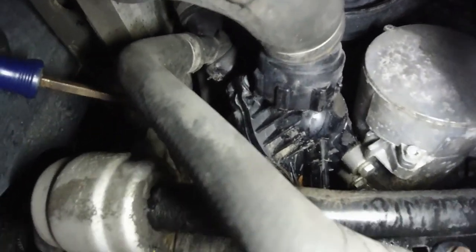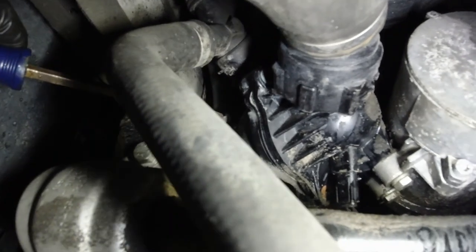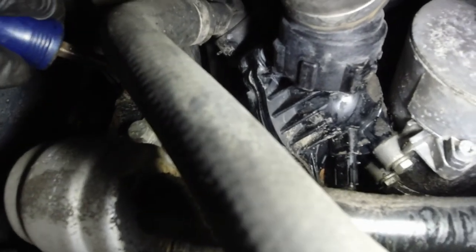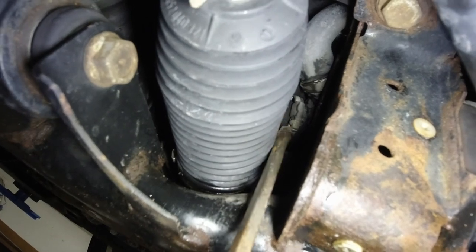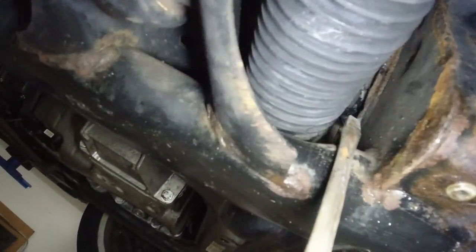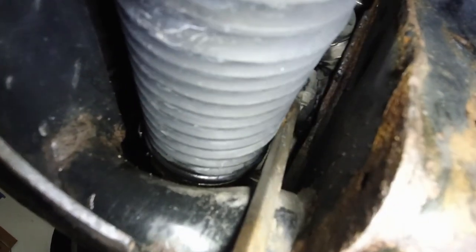First thing I'm doing is undoing this little clamp right there. You can see I still have to go in at an angle with the screwdriver, but I managed to get it loose. Get it as loose as you can, then the clamp will kind of spring off. Then with a bigger screwdriver I'm going to pry it off from the thermostat. There's another one right here — same deal, still going in at an angle, but you can do it. It's possibly a 6mm socket on a swivel, but I managed to get that one loose too.